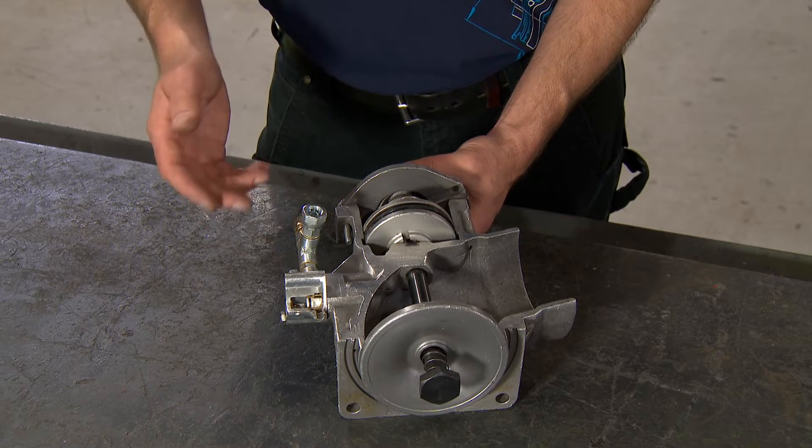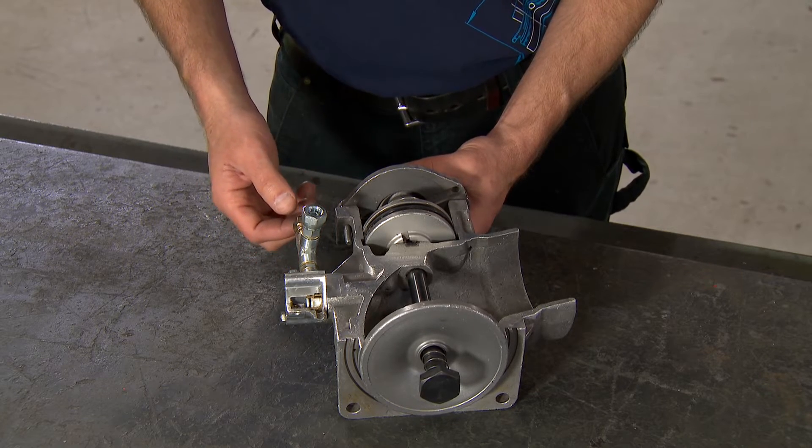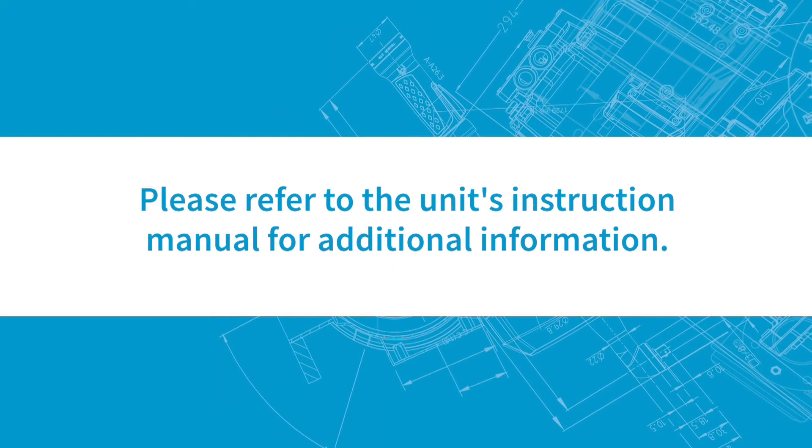After the valve is cleaned and resealed, it is ready to be put back on the unit. Please refer to the unit's instruction manual for additional information.